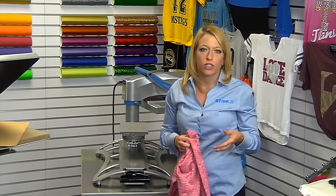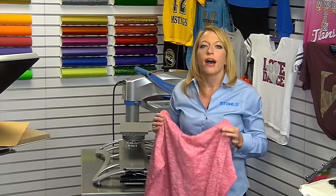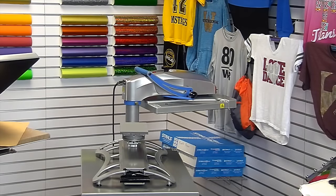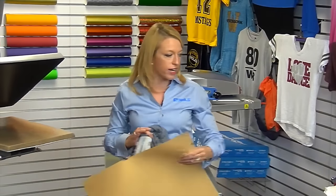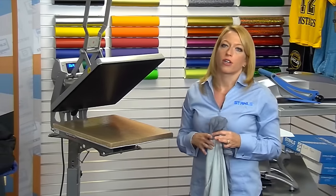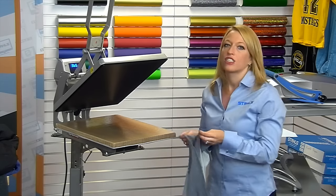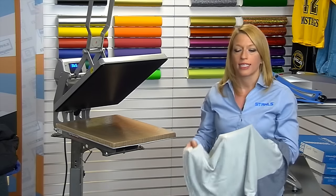There are also screen printed transfers like Elasti-Prints from Transfer Express that work really well on heat-sensitive performance shirts. If you're doing higher quantities — 50, 100, 200 pieces for your school — I'd definitely recommend looking at the screen printed transfer option as it will cut your cost significantly. Screen printed transfers allow you a unique ability to save money and cut costs on large quantities, but also help when moving into more distressed designs or items with more detail. Distressed prints are incredibly popular for men and women for spirit wear, and being able to distress a design is really quick and easy.